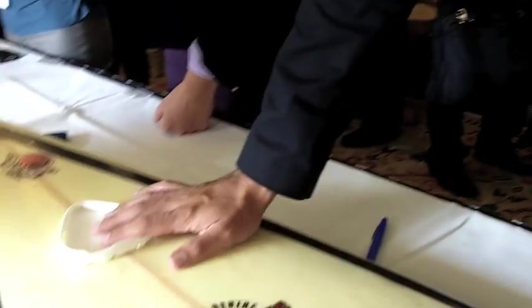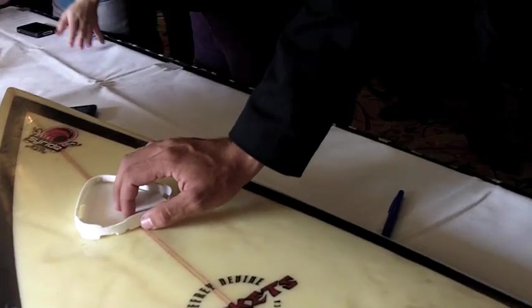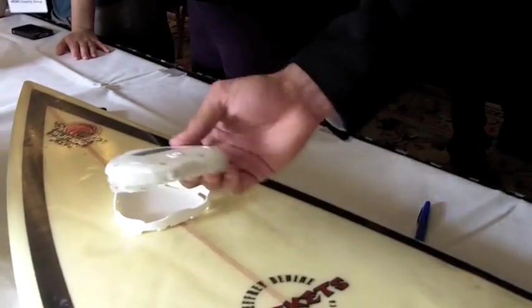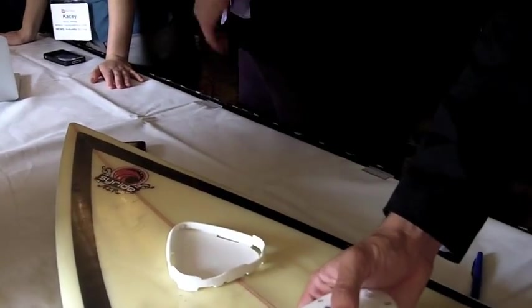You mount it on the base, and the base you stick on the surfboard. You can have multiple bases, put them on multiple surfboards, and then put the product on whatever board you want to use, depending on conditions or if you want to try different equipment.